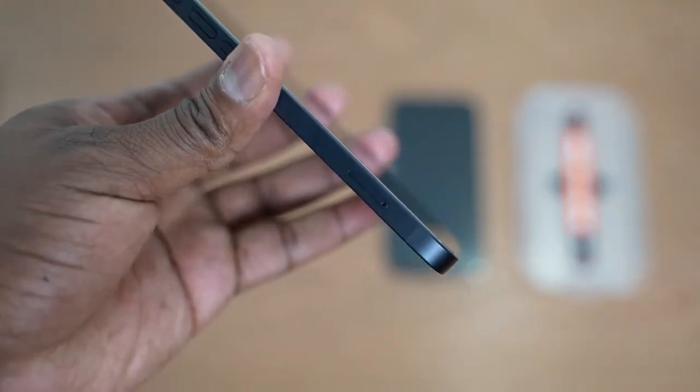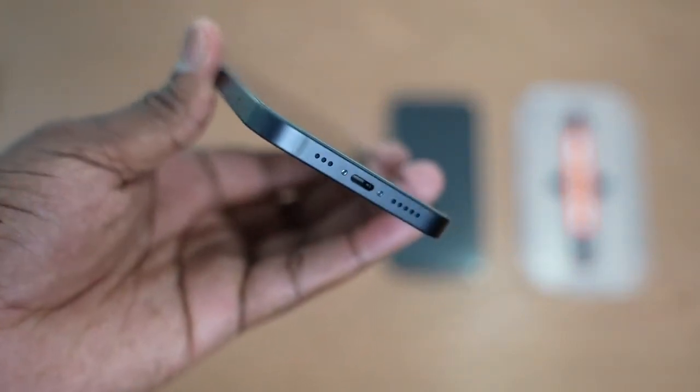There you have it guys. If you have any questions leave them in the comments, and if you want to pick up any of these accessories use the links down below — especially the one for Peak Design because that mobile system is pretty awesome. You can pick and choose what you want and check it out on the website. Anyway, thank you again, don't forget to like and subscribe.